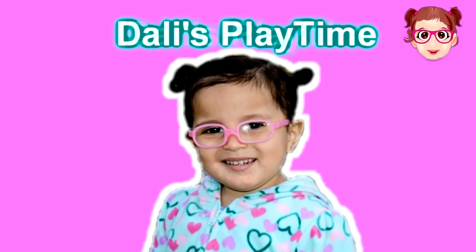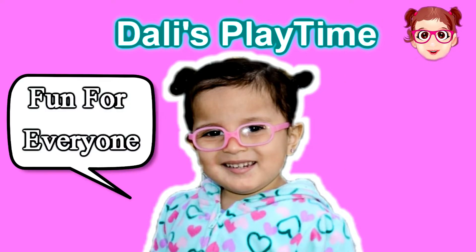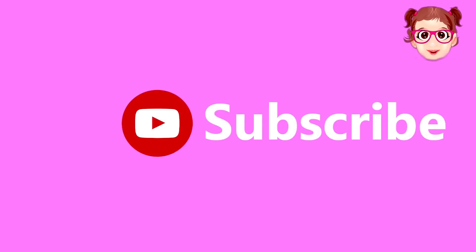Welcome to Dalli's Playtime! Fun for everyone! Like, comment, and subscribe!